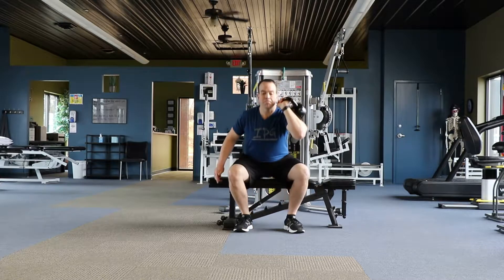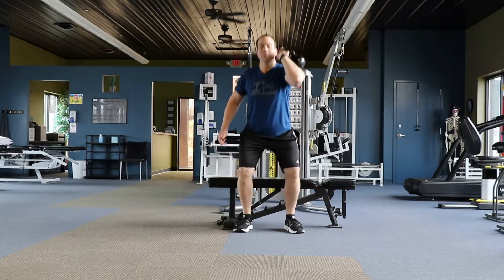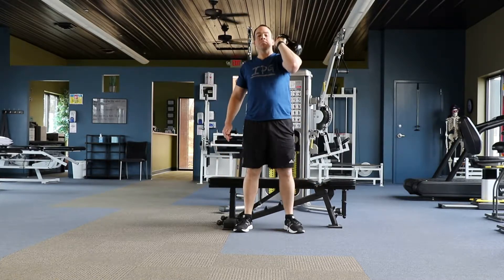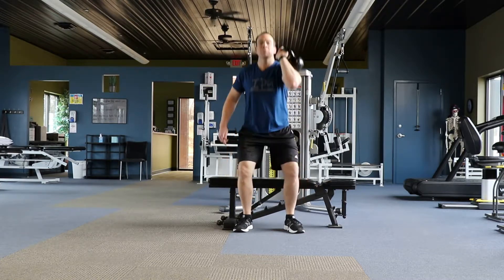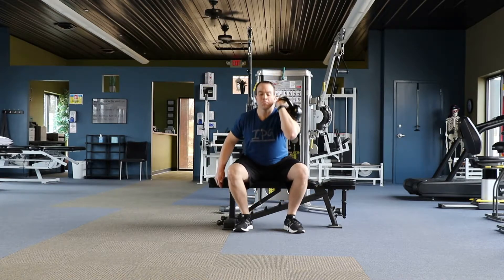Lower your rear end down to the bench and then stand back up pressing through the heels. You want to make sure you're standing straight up, getting your hips underneath your shoulders on each repetition. Perform for the desired number of repetitions on each side of your body.